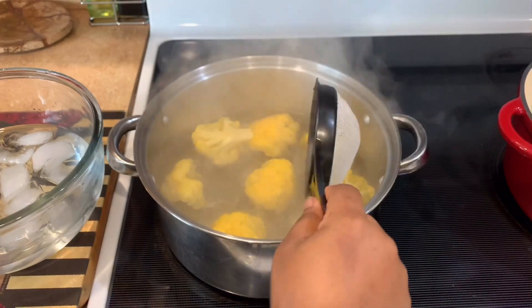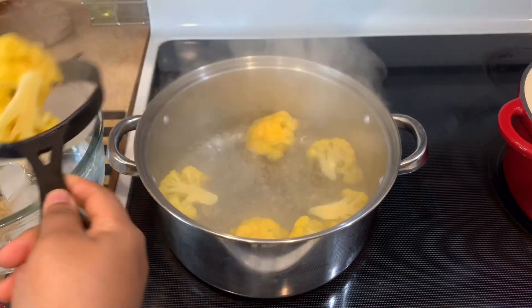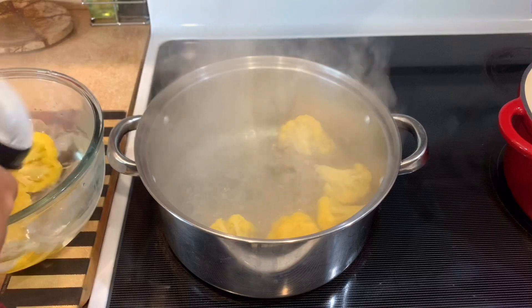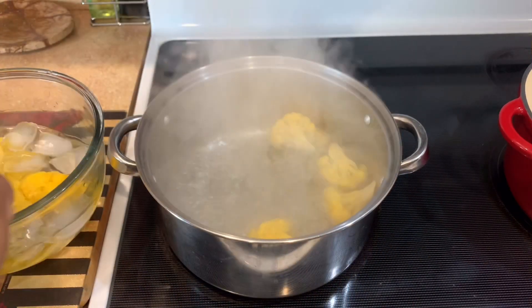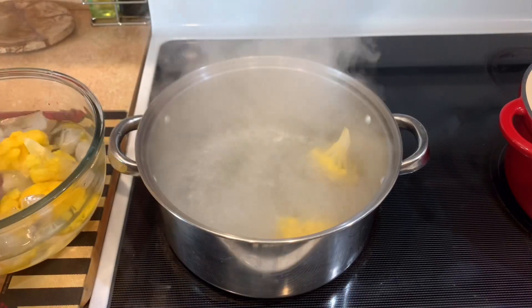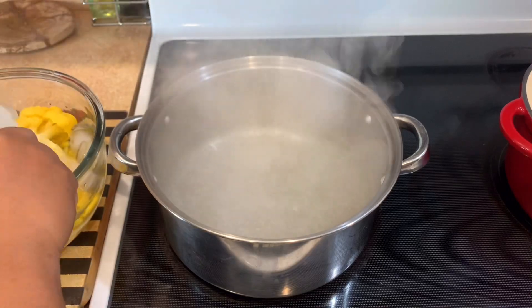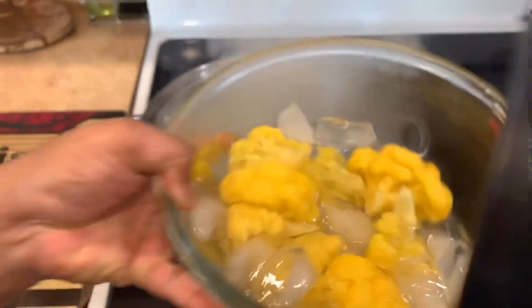Alright guys, we're gonna go ahead and remove our cauliflower from the boiling water and just drop it in the ice water — here we're stopping the cooking process. Just removing these and making sure they're fully submerged in the ice water, cooling them off rapidly.